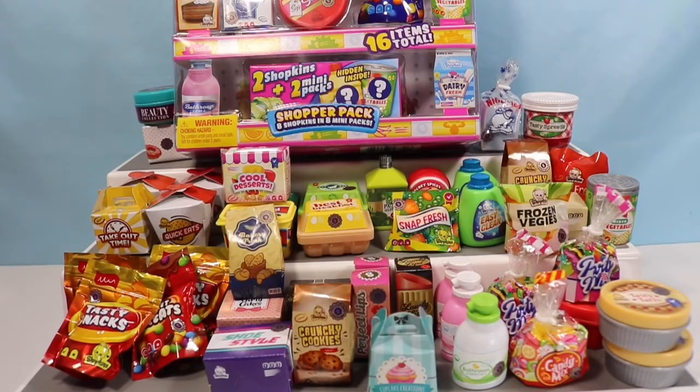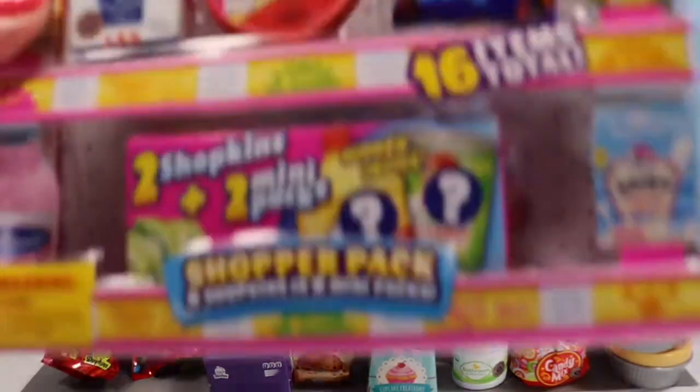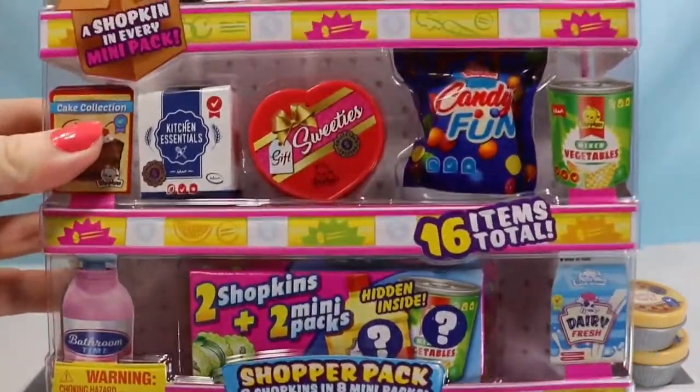Hello fellow bats and welcome back to my channel. I am the Honey Bat. This is part two of opening up over 100 Shopkins mini pack season 10 wave 2. I actually missed this other eight pack in the beginning, so I'm going to go ahead and open this and take out all of the pieces and then we'll jump in.